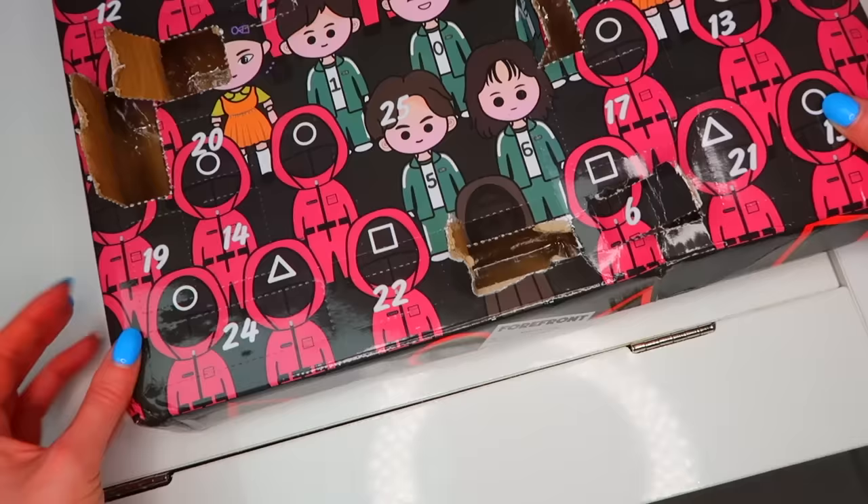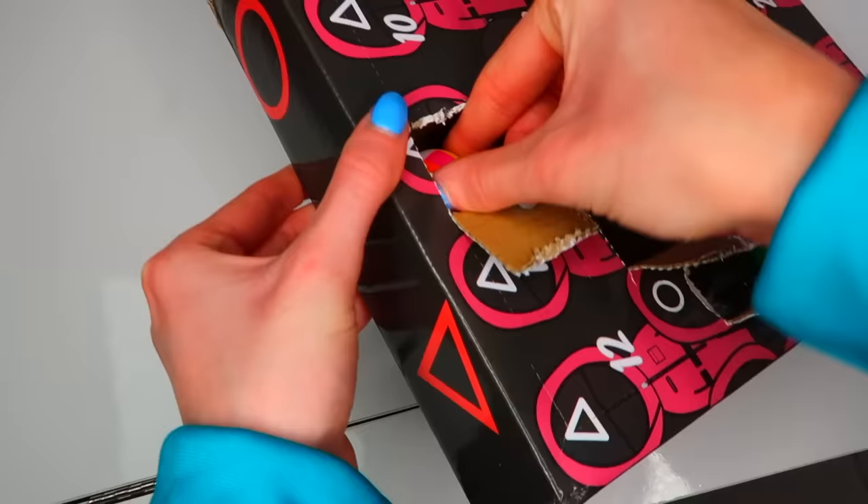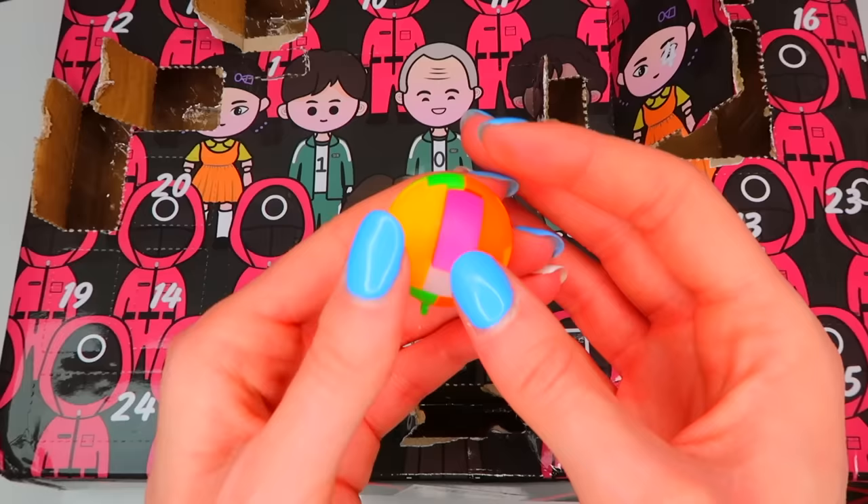We'll open number nine and then switch the angle again. Number nine is on a guard, so hopefully it'll be something good. Oh, you have to pull the pieces apart and then put it back together. That's so clever — it's literally like a puzzle fidget.